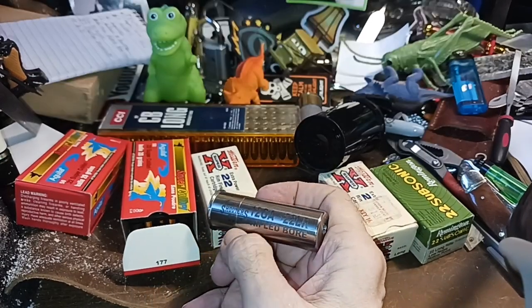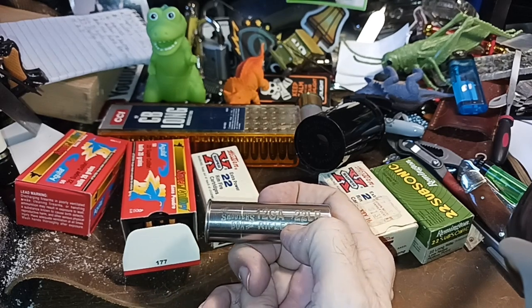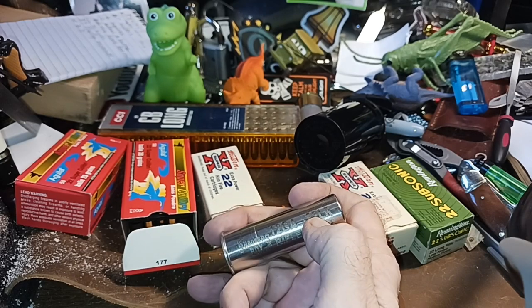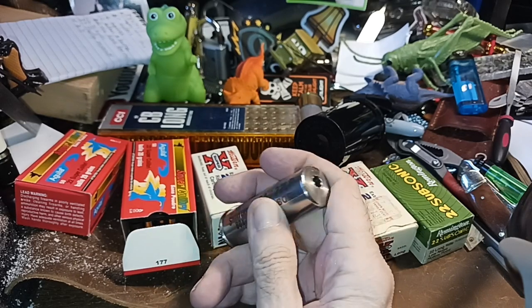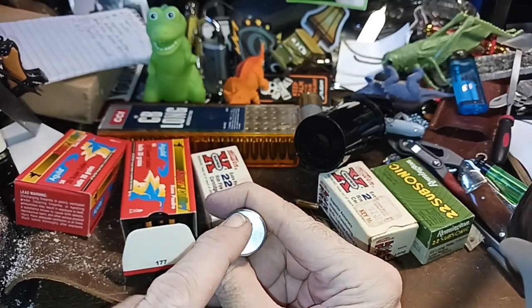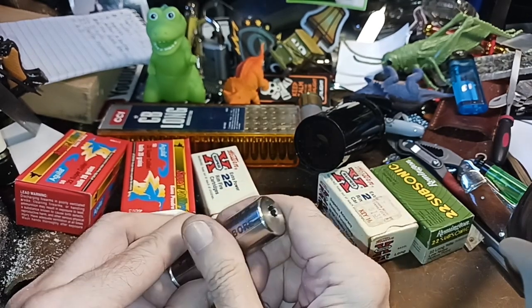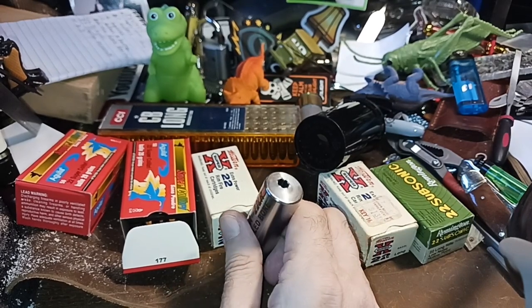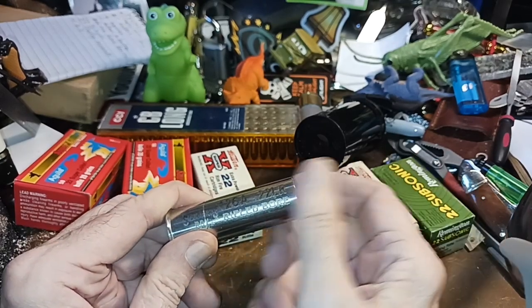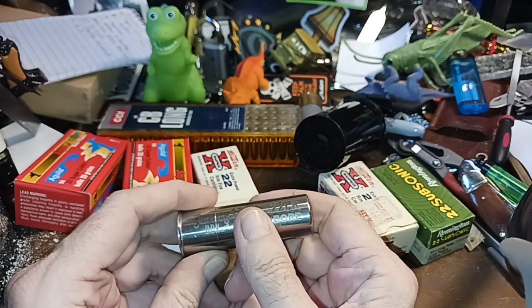I've got a lot of .45 ACP and I don't even have a .45 anymore, so I'm going to get one of those adapters. You can also get them to convert 12-gauge to 20-gauge or 12-gauge to .410 — those don't need rifling since they're just bore adapters. This insert shouldn't even touch your bore when it fires. Once the bullet leaves the adapter — and even with an 18.5-inch barrel on the folding shotgun — it's not going to impart anything more, other than maybe reduce the noise slightly.